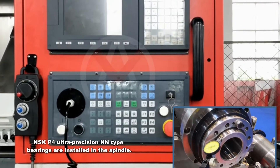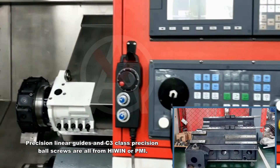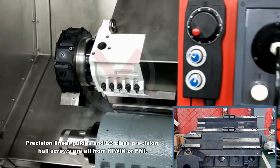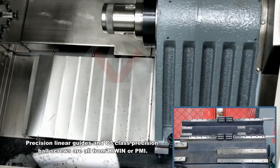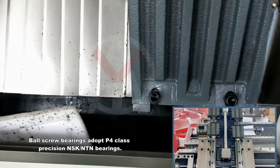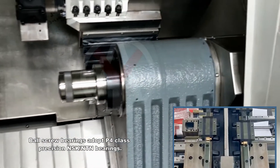NSK P4 Ultra Precision and Entire bearings are installed in the spindle. Precision linear guides and C3 class precision ball screws are all from Hiwin or PMI. Ball screw bearings adopt P4 class precision NSK or NTN bearings.